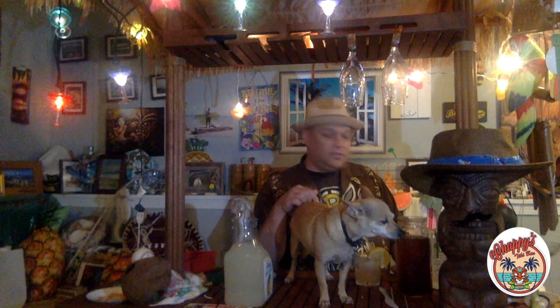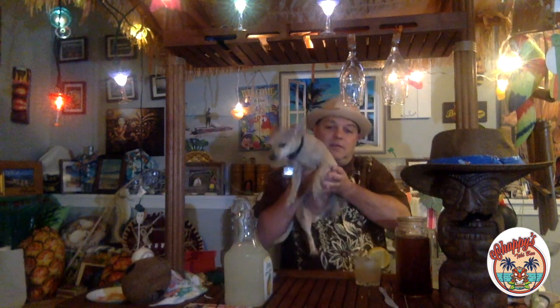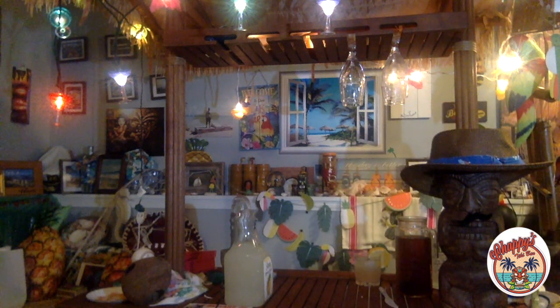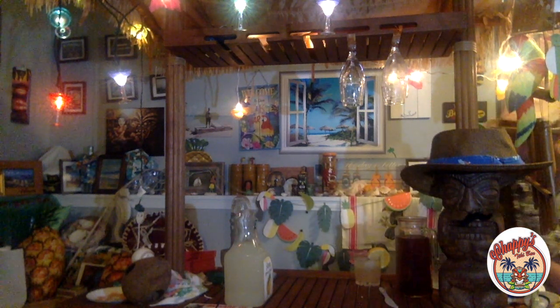So this is the best tropical destination stories. As always, Mookie is going to summon the tiki drum for my best tropical destination story. So go ahead Mookie, summon that tiki drum. Thank you Mookie. If you have any tropical destination stories that you'd like to send me, send them to chappinestikibar at yahoo.com and I'll read whatever you send me on my show.